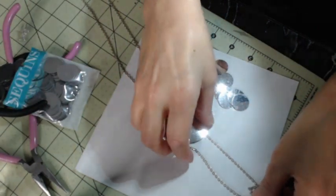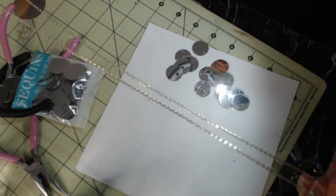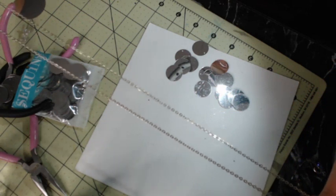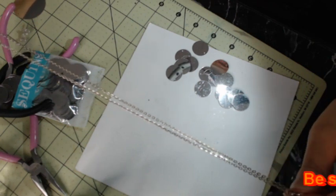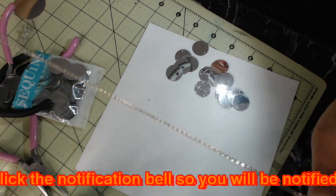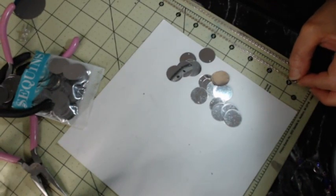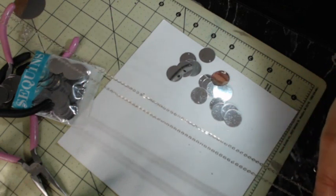This is a chain I've already made. If you don't have a long chain already, you can get a roll of chain from any craft store like Hobby Lobby or Michael's, or order it online from Amazon, Panda Hall, BB Crafts, Rings and Things — just make it as long as you want. This chain I made is about 18 and a half inches long.